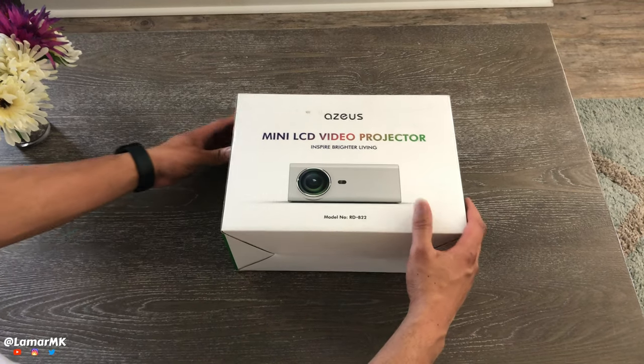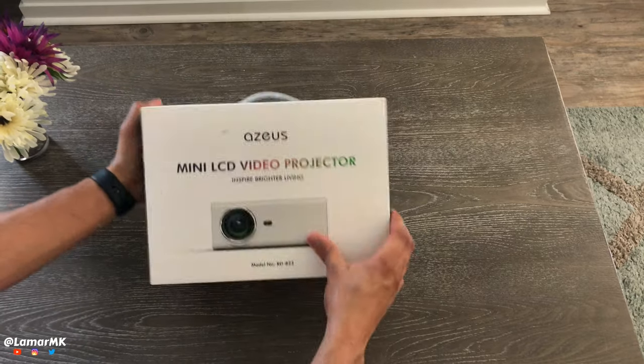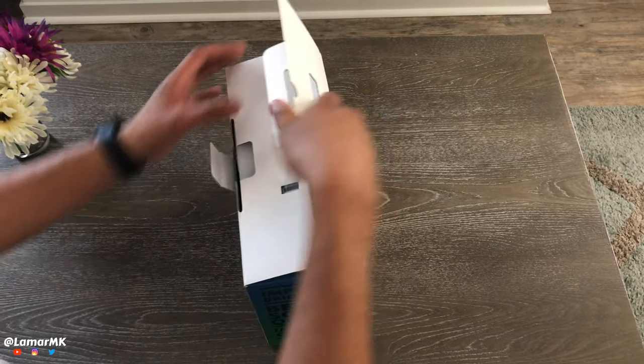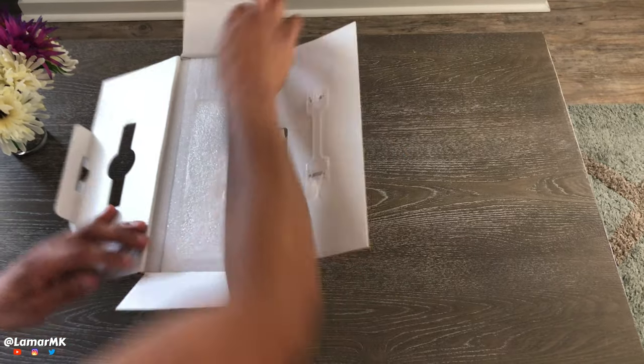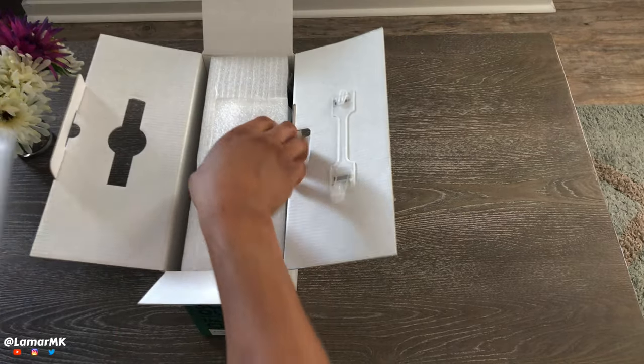Hey guys, what's up? So today we'll be checking out this ASUS mini LCD video projector. Its native resolution is 720p with support for 1080p. Stay tuned and I'll show you some video qualities.